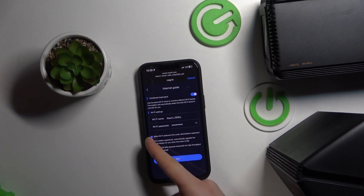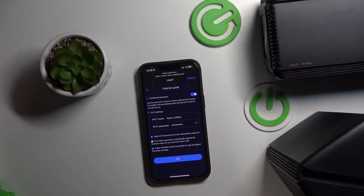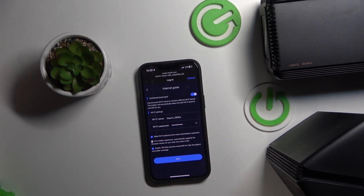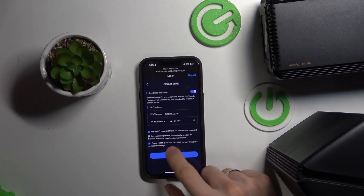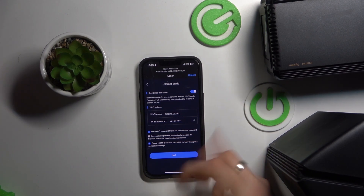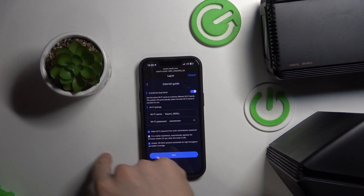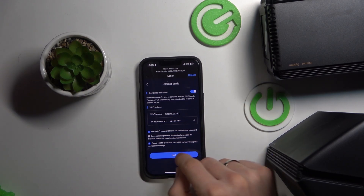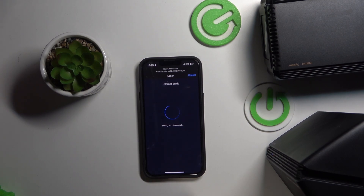For better experience, I will upgrade the firmware — I want to disable it. You can enable 160 MHz dynamic bandwidth for better full coverage. If you enable this feature, you will have only one band with dual band, so you will have only one Wi-Fi network and this network will include both 2.4G and 5G. I want to disable this feature.